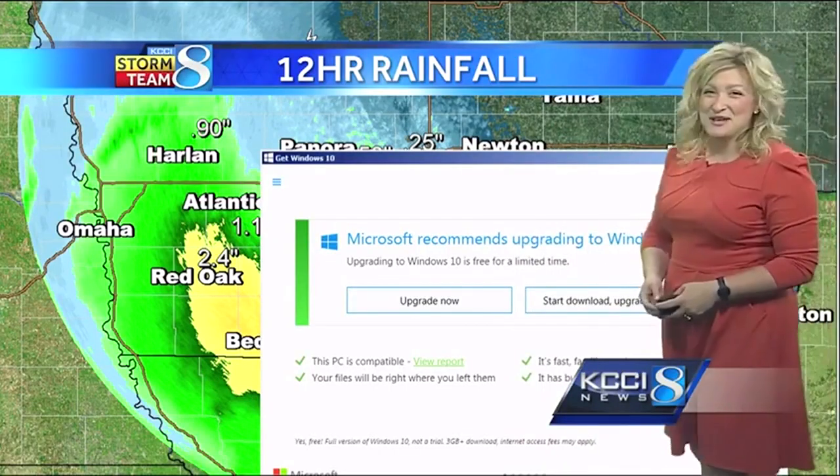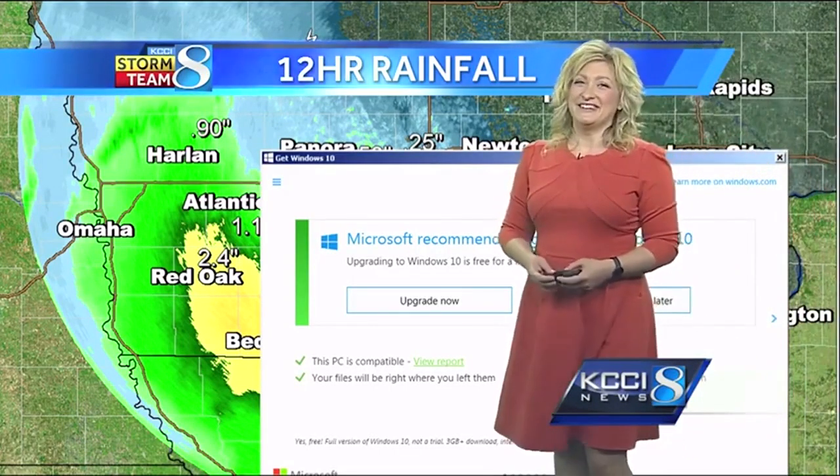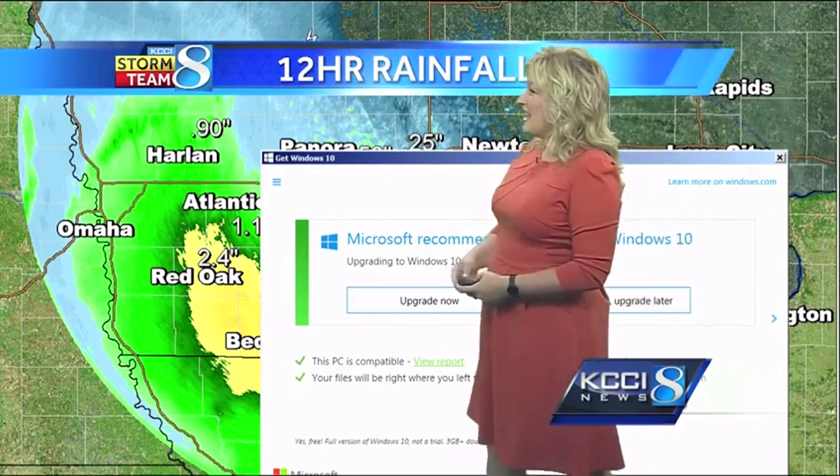Microsoft recommends upgrading to Windows 10. What should I do? Don't you love when that pops up? Meteorologist Matinka Slater from KCCI in Des Moines, Iowa, handled it like a pro.